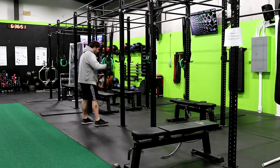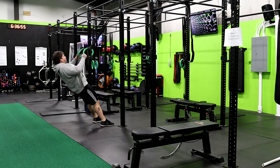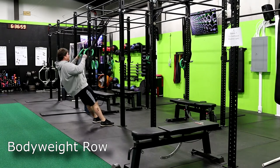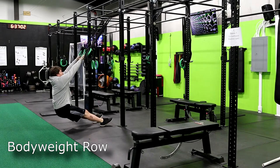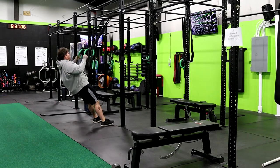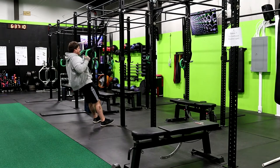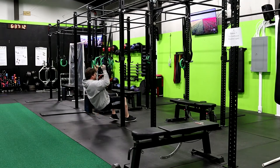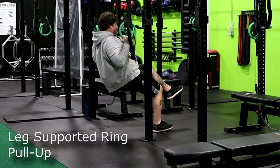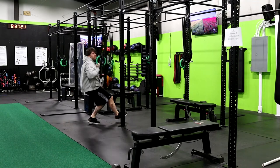We personally really like ring rows — there are a lot of options you can do with them. We can do a more traditional row, similar to that bent over row: keep a nice flat back, make sure we're not dipping those hips, come up squeezing that upper back, release, get full extension of the arms, and back up. As we get better, we can get one leg up in the air so we're right underneath and do more of a traditional pull-up style ring row.